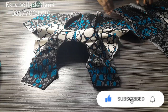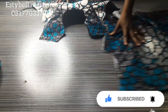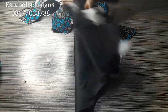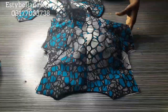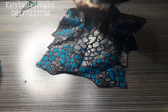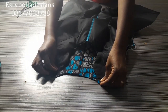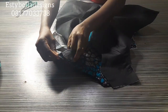Here is the front and this is the back — I've pressed it and turned it to the right side. You can see the lining and the fashion fabric. The next step is to bring the front and back together and join them at the shoulders.